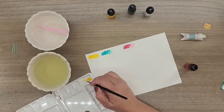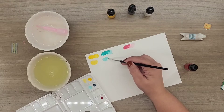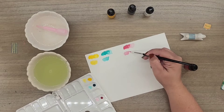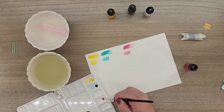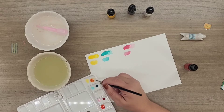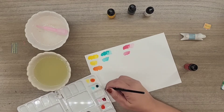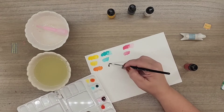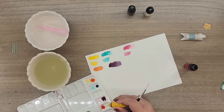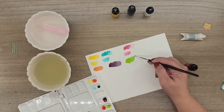They dry pretty quickly, so if you're going to do gradients with water you can, but it has to be done really quick. It dilutes really nicely, it blends really easily. I created this orange, then a really dark purple, and a very bright green.